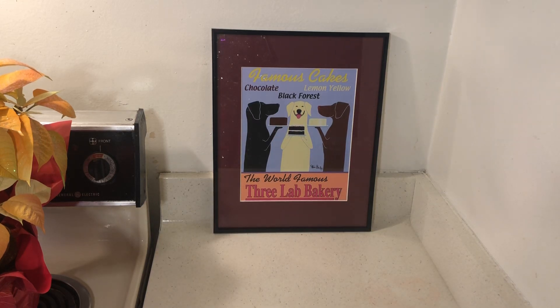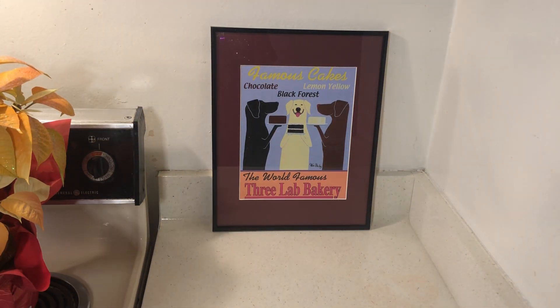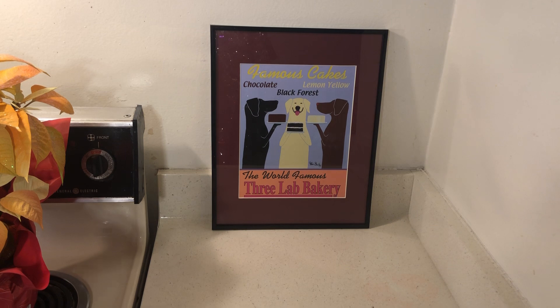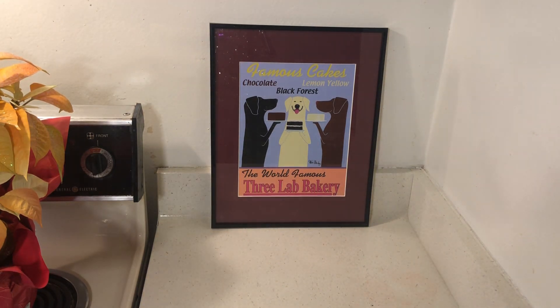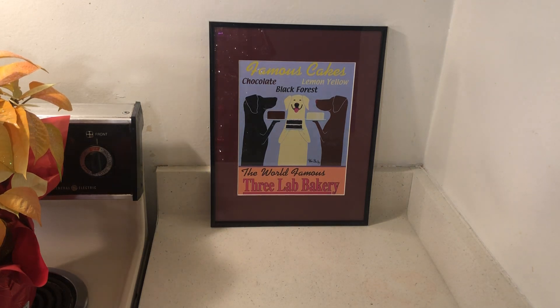Hello to all my friends out there! Today I'm working around the house on Christmas decorations and making a big fat hairy mess. I bought this — the world-famous Three Lab Bakery litho. I planned on selling it but said no, I'll keep it for a while and then sell it. I got it very cheap and I'm really glad I bought it.